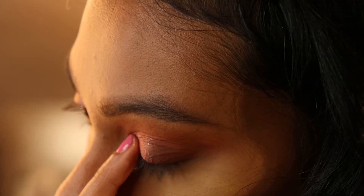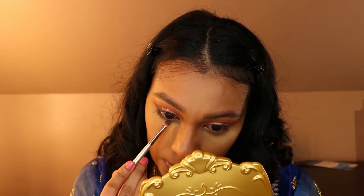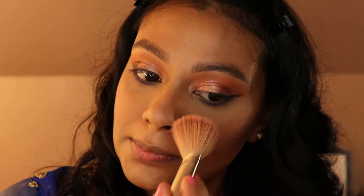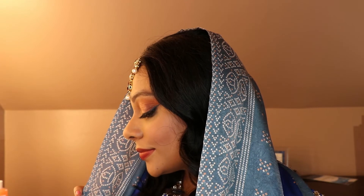Now I'm going to do my eyeliner with my favorite NYC liquid eyeliner. Next, I'm going to take the shimmery royal blue color from the palette and apply that on my bottom lash line. Then I'm going in with the Artist Couture Coco Bling and applying that to the inner corners of my eye just to add a little bit of brightness. Now I'm going to apply some blush and finish with the Artist Couture Diamond Glow Powder.